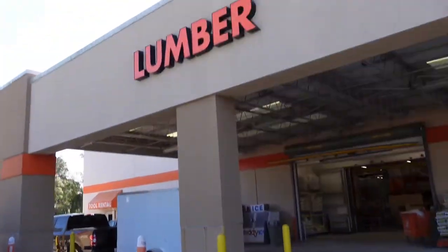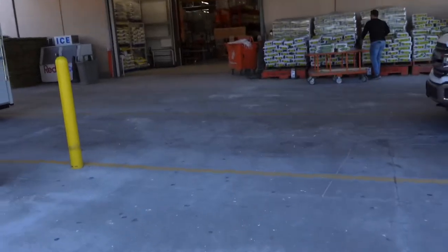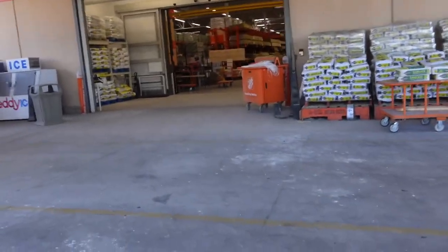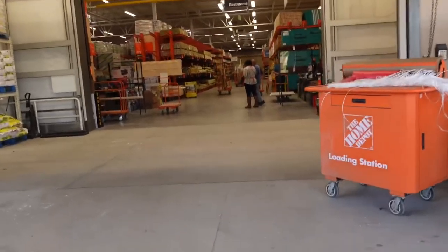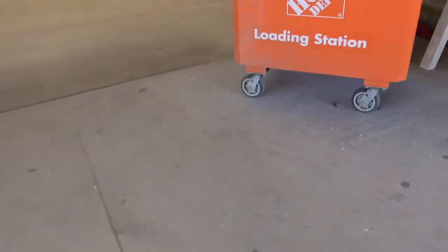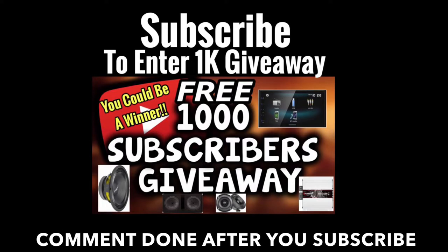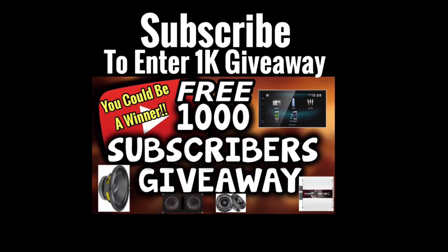So this is the lumber section right here. This is where all the wood is at in the depot. Let's get inside here real quick — we need to get a cart for these kids. All right guys, so before we get started, go ahead and hit that like button and subscribe. Let's get started with showing you guys these pieces of wood.